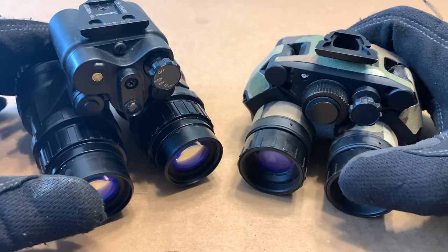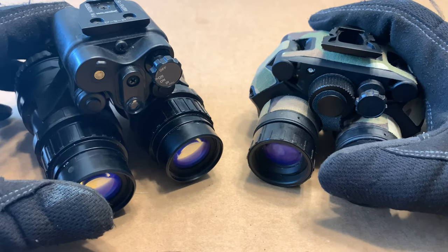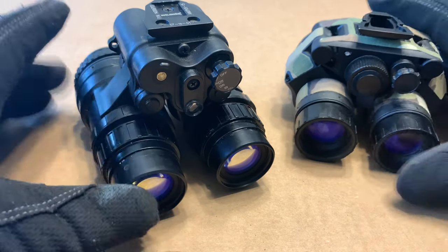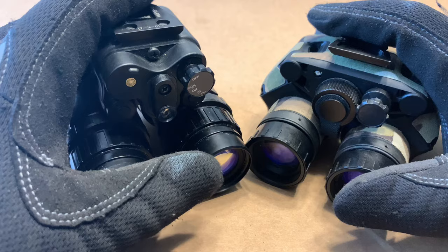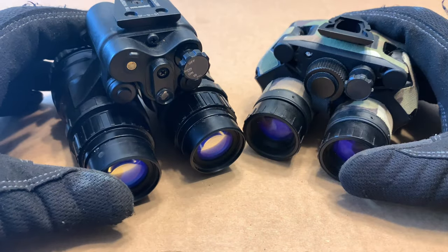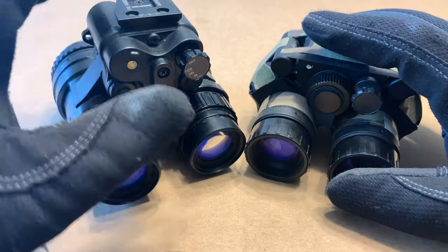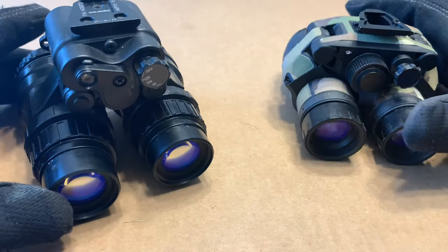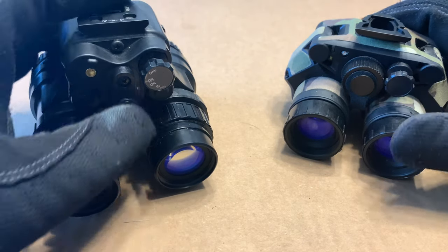Both units have IR floods, but what's unique about the PBS 15 is that it has a little swivel piece on the illuminator. When you turn on a standard infrared illuminator it just spills wide everywhere with no centralized hot spot. On the DT and VGs you're stuck with that wide spill, but on the PBS 15 you can flip the swivel to get a centralized hot spot that is also a lot brighter. So if you're looking at something further away or don't want it to just spill out everywhere, you can switch to the focused illuminator — a very cool feature.